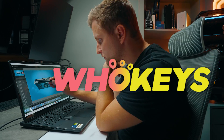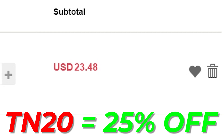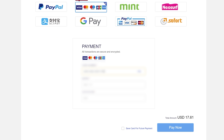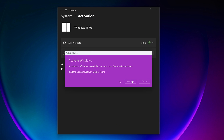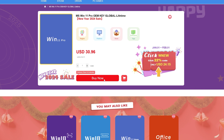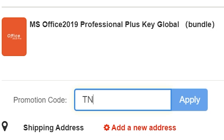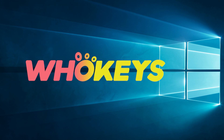Looking for a cheap way to license your Windows? Check out WhoKeys through the links in the video description. Use the code TN20 to get 25% off. Use your preferred payment method, including PayPal or bank card. Go to your orders and copy the key, paste the license to the activation settings, and you're done. This license is for Windows 10, but you can upgrade it to Windows 11 for free, or buy a Windows 11 Pro key instead. They also offer a Microsoft Office 19 license — use the same code TN20 for 25% off. Check out WhoKeys.com in the video description below.